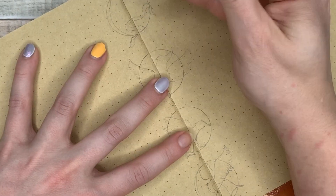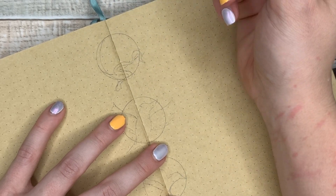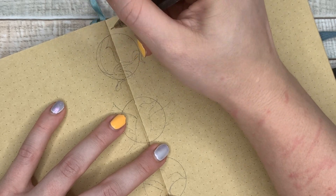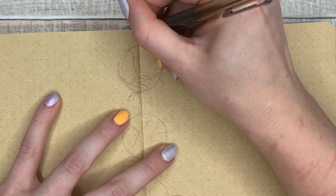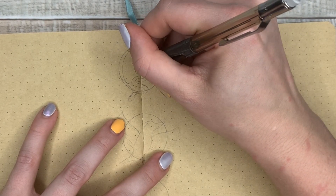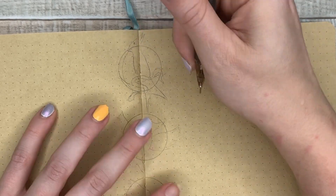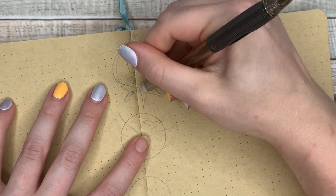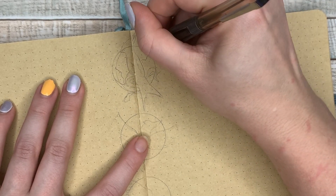The book is called The Ballad of Songbirds and Snakes. It is basically how President Snow came to be President Snow. I have not spoiled anything for myself — I haven't looked at anything. It's coming in on Wednesday, and I will start reading it then. I'm really excited about it. I just really like her writing style, and honestly, I don't want to spoil the trilogy either, but the way the initial trilogy ended was something I definitely wasn't expecting from a young adult book series. So I'm excited for whatever twists and turns she has with this.